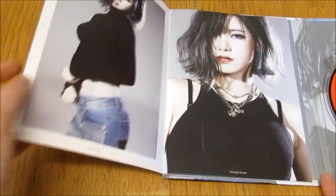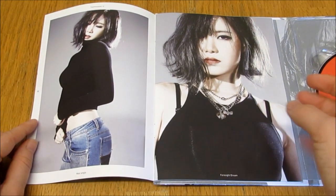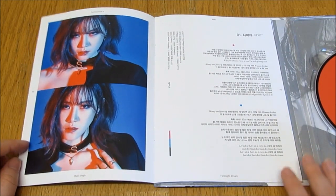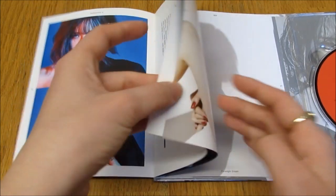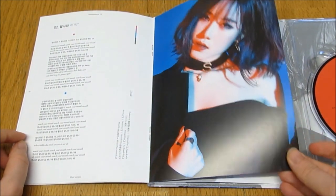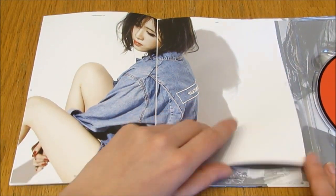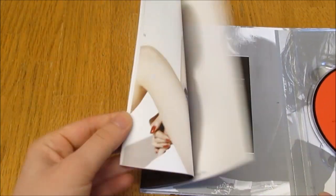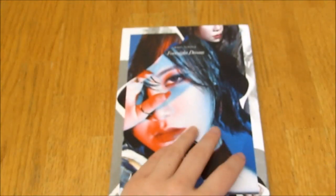Oh my god, look how gorgeous she is. Slay me, queen. I'm so happy I found this. I love her short hair so much. She is beautiful. What a queen. I love this concept, it's just so beautiful. It's not a super thick photobook, but the photos we were given are extremely beautiful.